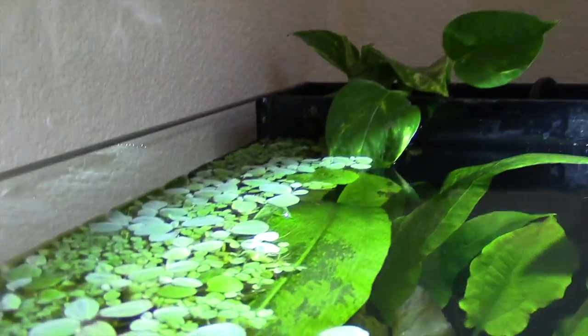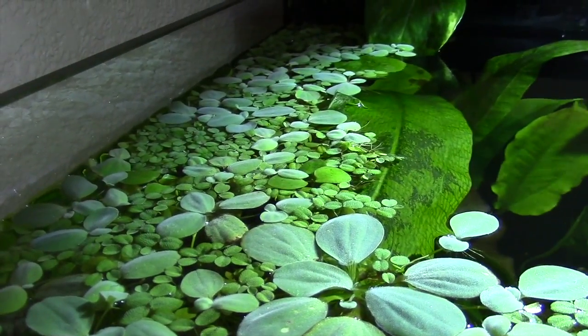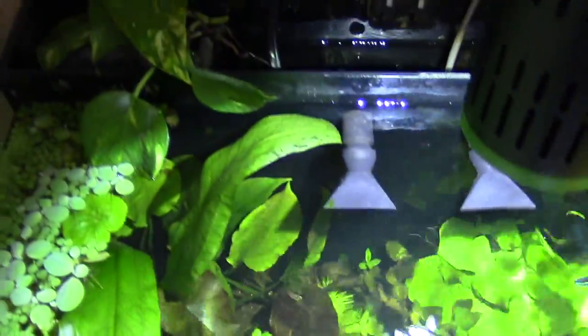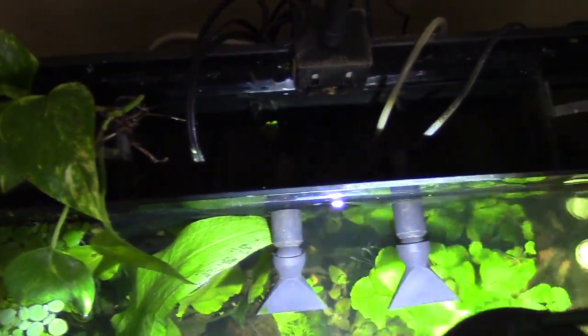This is so sweet, man. I'm totally saltwater, but this is pretty cool stuff. This is an all-in-one? Yeah, it's an all-in-one — with a Kessil.